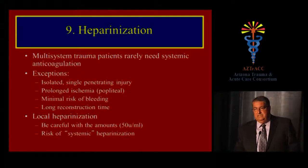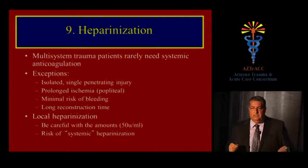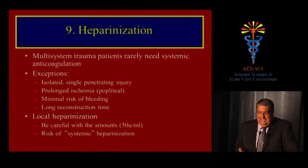For heparinization, I use local heparinization. Most trauma patients are coagulopathic, but local heparin is still important. Exceptions include isolated single penetrating injury, patients with prolonged ischemia, and those with minimal bleeding risk and long reconstruction time. Be careful with concentration — 50 units per ml is appropriate — and don't use too much, or the patient may become systemically heparinized.